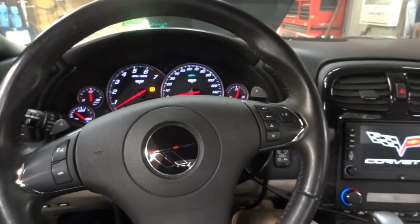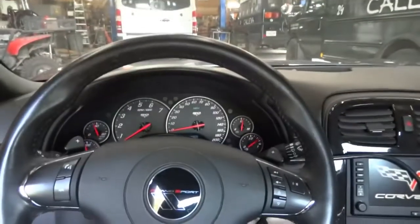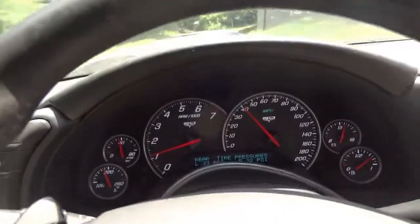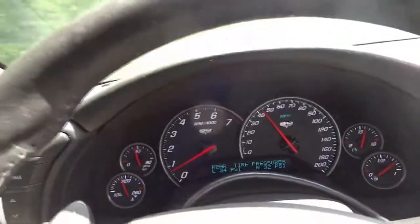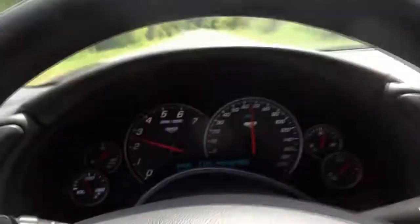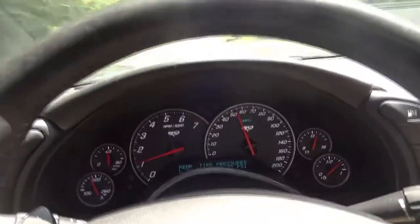We're going to get the vehicle out of the lift and take it for a spin. Ivan is joining me. We're driving now and as you guys can see, there are no lights on the dash. No more ABS light, no more brake light, no more traction control light. And even the tire pressure monitor light is off — the right rear tire was low and I checked the pressure. The sound of power! This is definitely a fix.